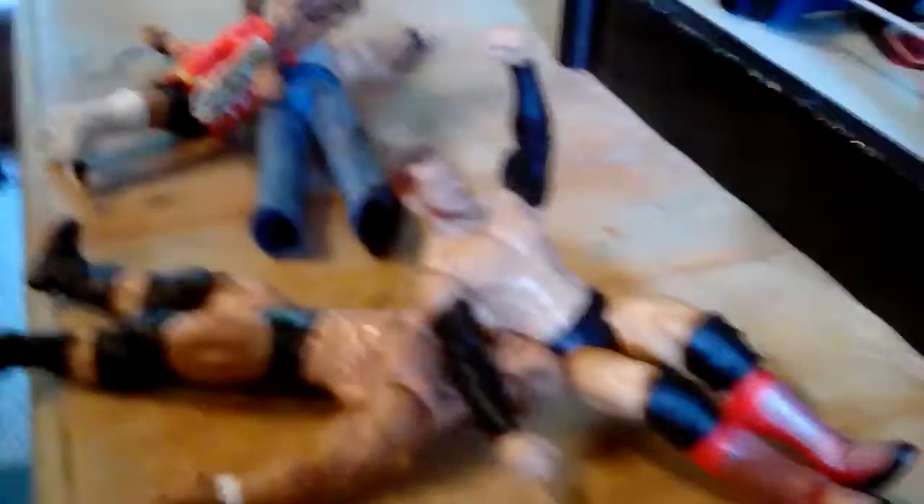Now right here this is Alberto Del Rio doing the armbreaker, and right here this is Batista pinning Jimmy Uso to become the world champ. Right here this is Kofi Kingston and the Boom Drop — that's his finisher. And right here this is Seth Rollins, and this is Sheamus.